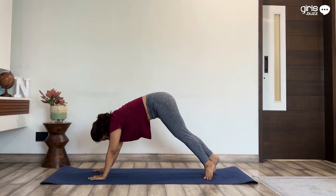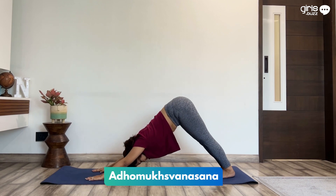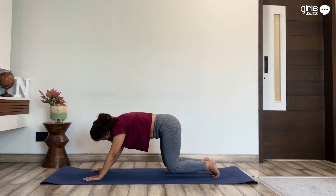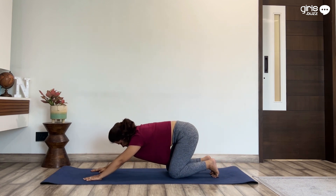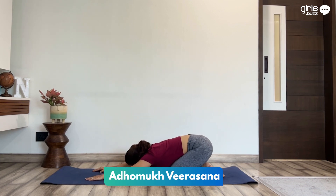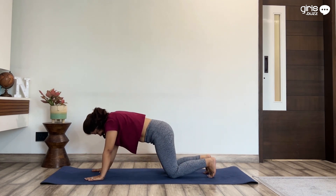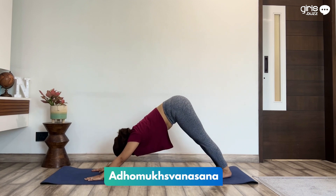Bring your right arm down. Now take your right leg back into downward dog. Bend the knees, place them on the mat, sit back on your heels and relax for a few seconds. Inhaling, lift yourself up and come to downward dog.